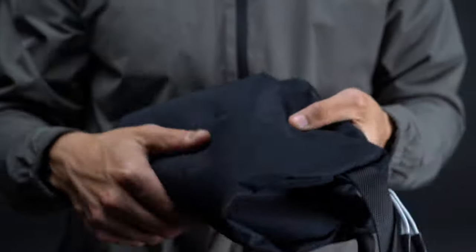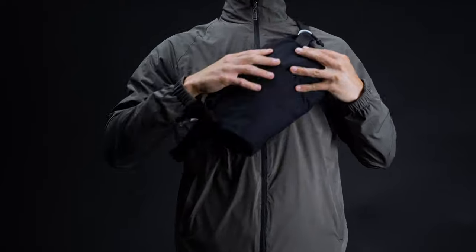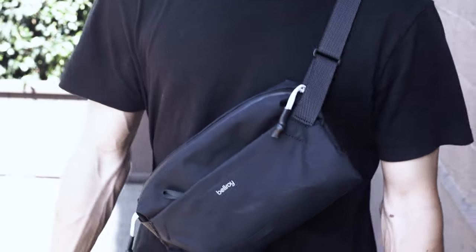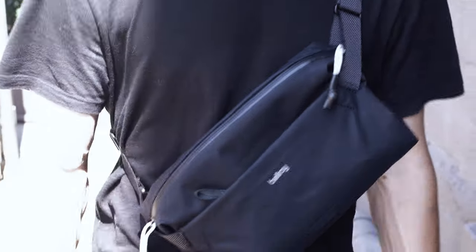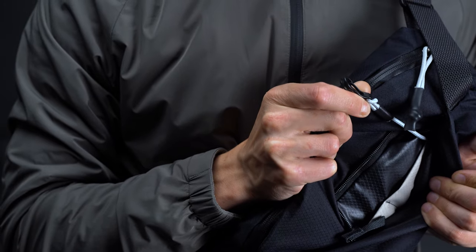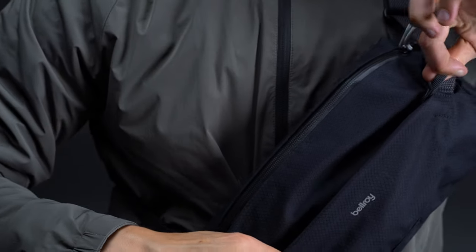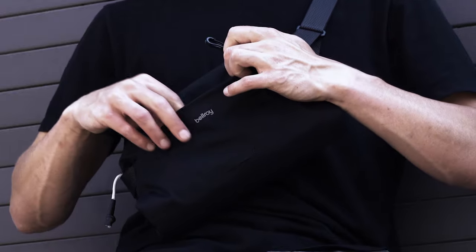What's more, Bellroy has fitted the Light Sling with a slightly padded back panel to provide a bit of cushioning. It's not cushy by any means, but it does help keep the bag's contents from bumping into your chest. Like most slings on the market, it sports an integrated leash in the outer front pocket. We love this feature on bags, because it makes your keys readily accessible and it keeps you from fumbling around inside.